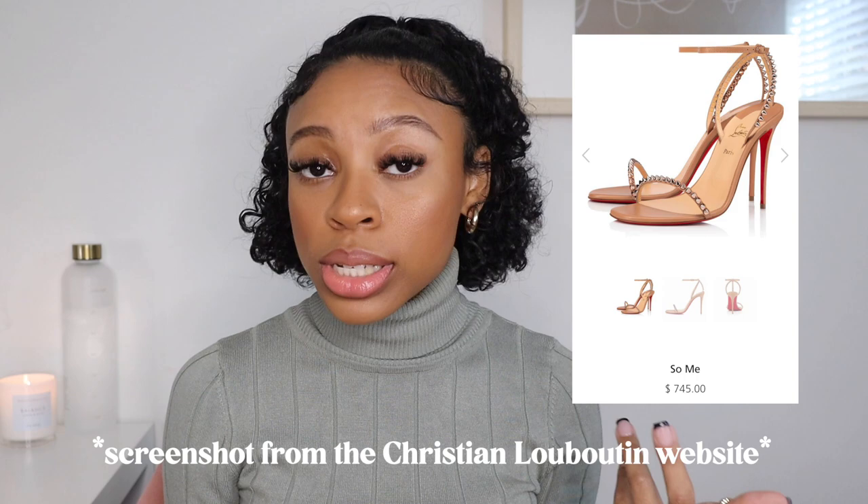I wear a size six, so these are the perfect fit — heel to toe. I probably could have gotten a 36.5, but these are a perfect fit. Because these were a gift, I didn't know the price, so I looked it up — they range anywhere between $695 to about $800, depending on where you purchase them from. They also come in black and in options with a lower heel.